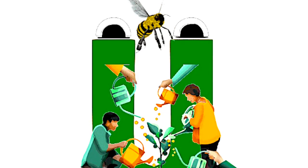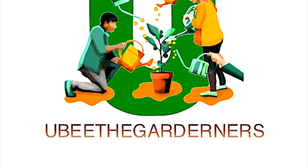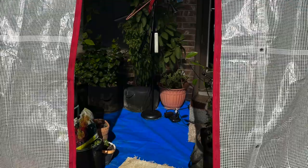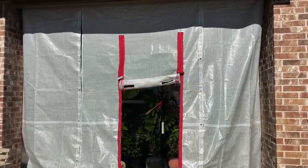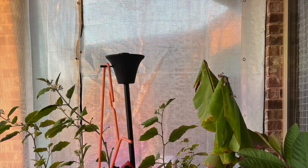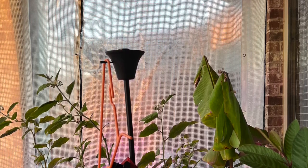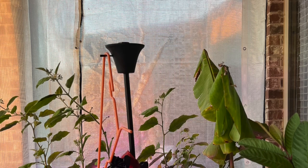Hello everyone, this is Sarah from North Texas. Welcome to my YouTube channel. In this video you are going to learn about how to set up a covered patio greenhouse. Right now you are looking at the picture of my greenhouse. If you have a covered patio and you would like to create a project like this, please don't skip this video and watch till the end.